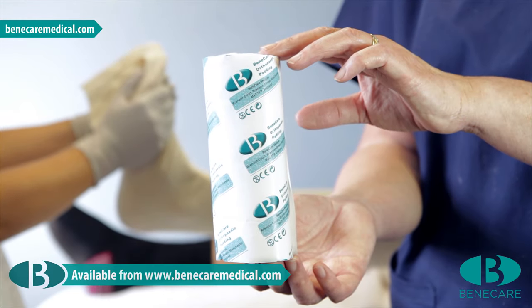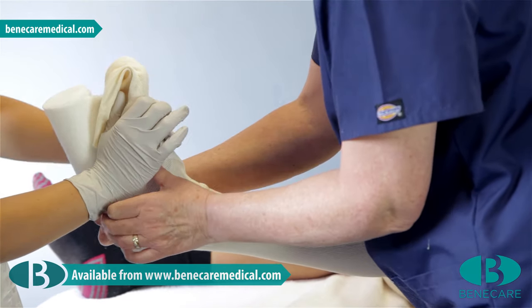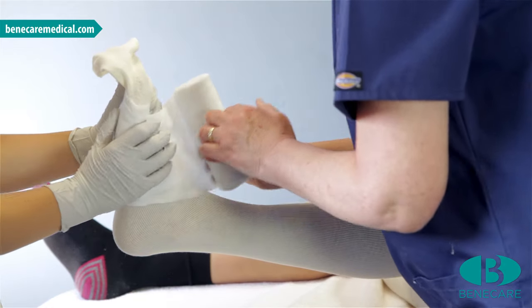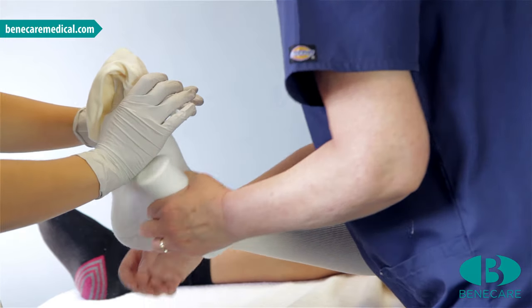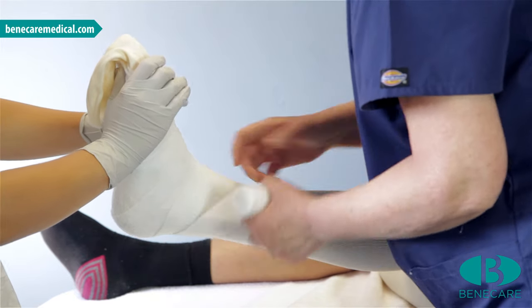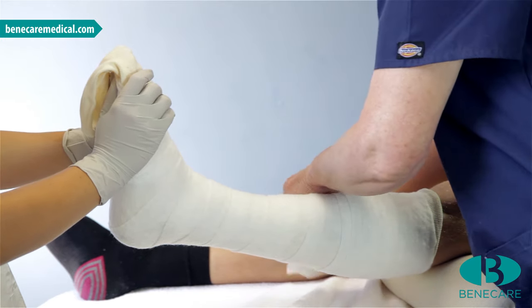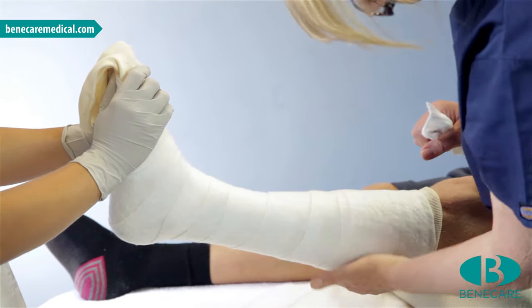Using the 15cm undercast padding, start to wrap at the base of the toes with a double covering. This will provide sufficient padding to be folded for a soft edge to the cast. Keeping the roll close to the limb, continue wrapping covering 50% of the previous turn, paying particular attention to the heel, working towards the tibial tuberosity. Complete this procedure with a double turn at the proximal aspect and tear off the roll. This provides the foundation of a well fitting cast.